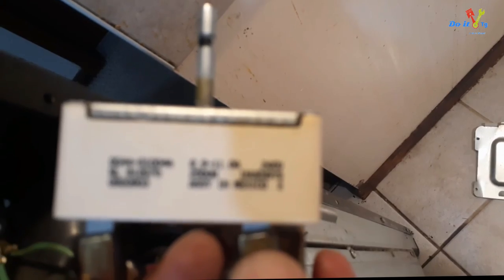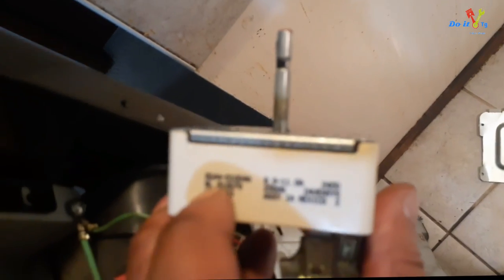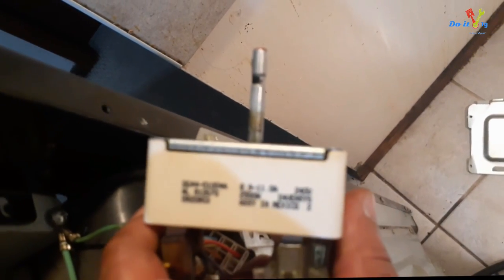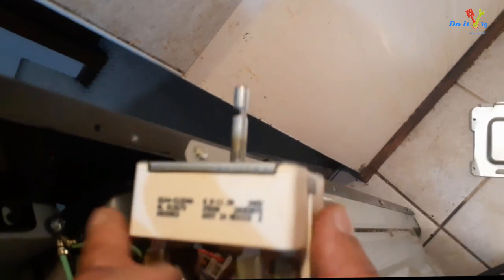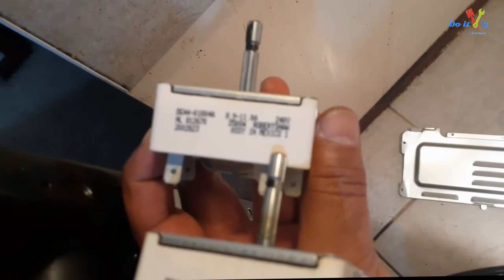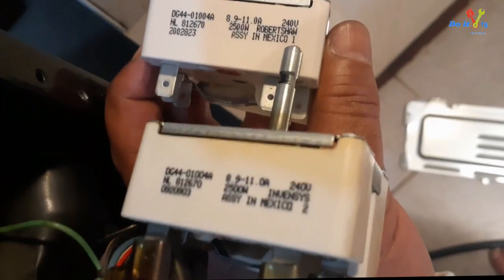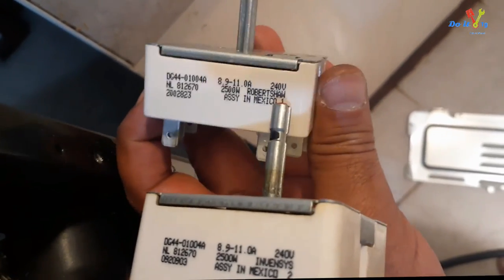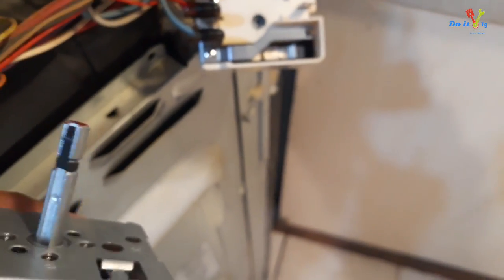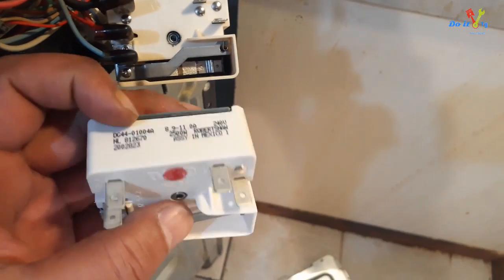Next I took a picture of the old part, making sure the numbers on it were visible. I needed the part number and wattage information. I took the picture to a local appliance store, showed it to them, and they gave me a replacement switch. All the switches on my appliance are different and have different part numbers and wattage, so it was very important to know the old part information to buy the identical switch.